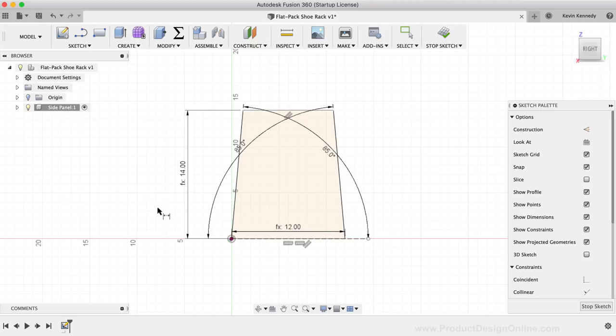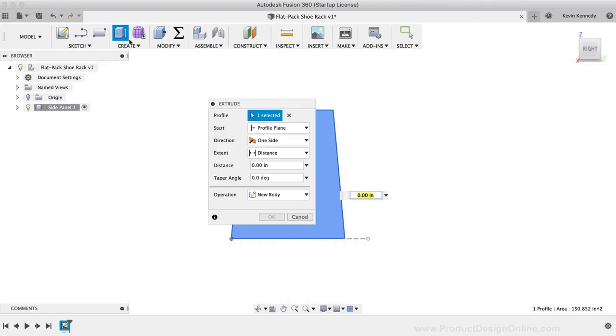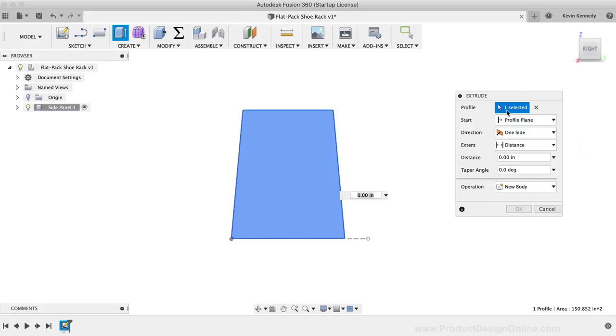We'll now turn this 2D sketch into a 3D side panel. I'll hit the Extrude command in the toolbar. The Extrude command automatically selected our sketch profile — a new feature from the May 2019 update. When you activate Extrude, it auto-selects the profile if you only have one single profile in the active sketch. I'll type out the thickness parameter in the distance field, then click OK.